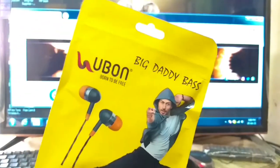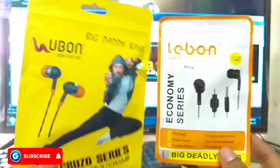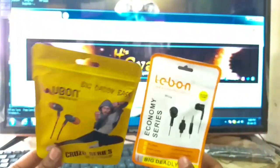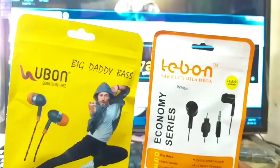तो पहले हम comparison करेंगे U-Bone और Lave One Airphone का। यह दोनों ही बहुत अच्छी quality के Airphones हैं — यह है U-Bone और यह है Lave One Company का। तो इन दोनों की unboxing करेंगे और इसकी test भी करेंगे इस वीडियो में। तो चलिए पहले unboxing करते हैं।